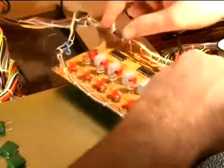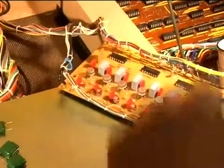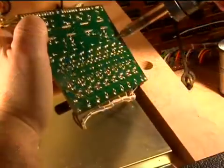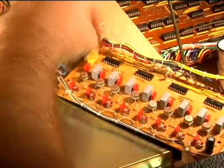Last one is to remove this ceramic disc capacitor and put a polystyrene in its place. Out with the old and in with the new.